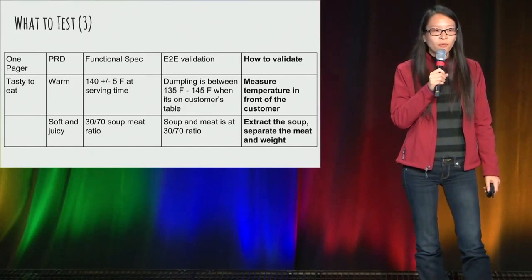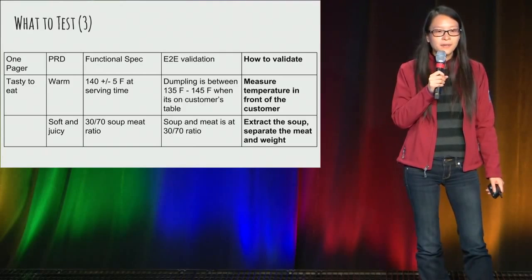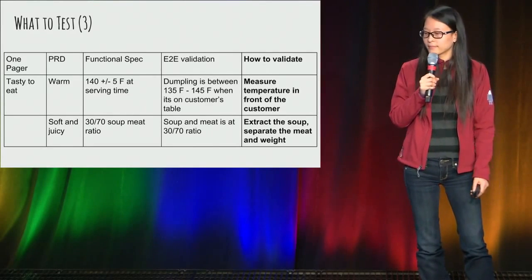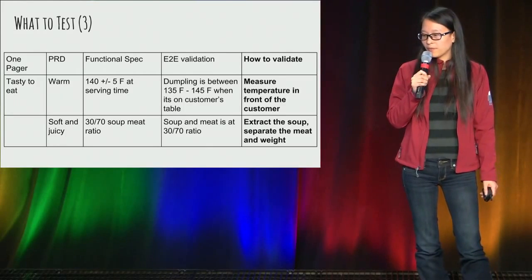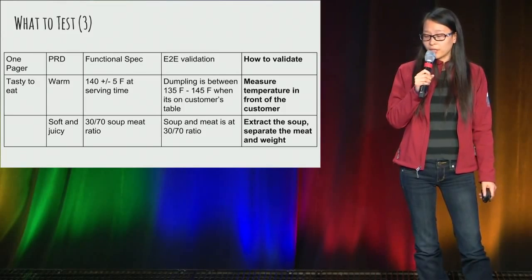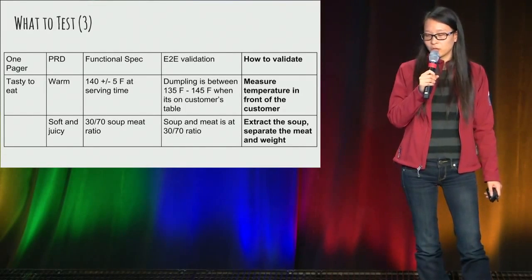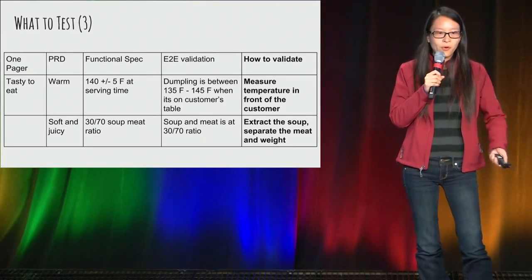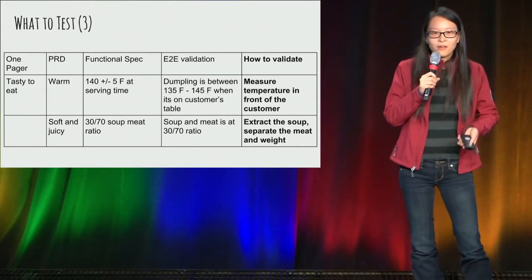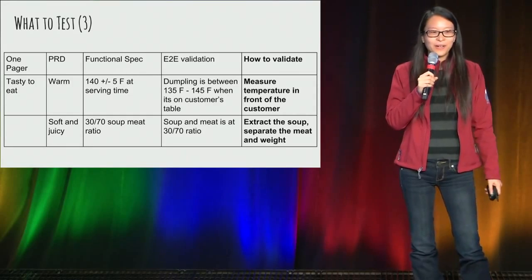As you can see, both test cases no longer require you to actually eat the dumpling, so they address the scalability limitation. However, some criteria could be difficult to validate. For example, the soft and juicy criteria — the spec says it needs to be a 30-70 soup-to-meat ratio. In order to automate that, you need to extract the soup, pull out the meat, weigh them separately, and calculate the ratio before you know it has met that criteria.